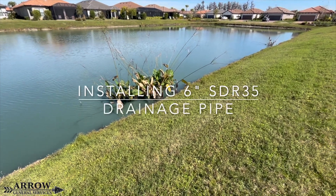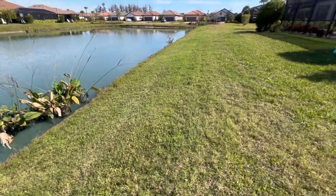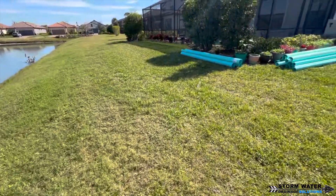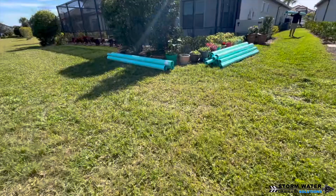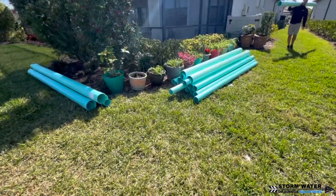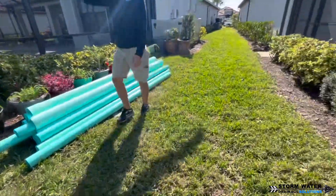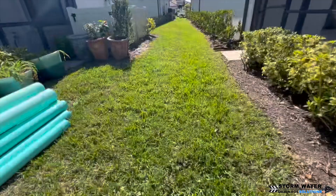Welcome to Stormwater Drainage Solutions. In today's video we've got a pretty big install here. We're going to be discharging the majority of this system to a retention pond out back, using 6 inch SDR 35 as our main line and 4 inch SDR 35 for our laterals to connect into that 6 inch main line.